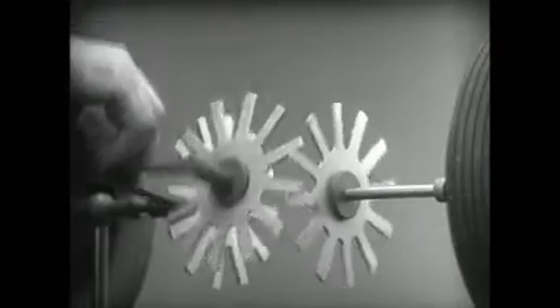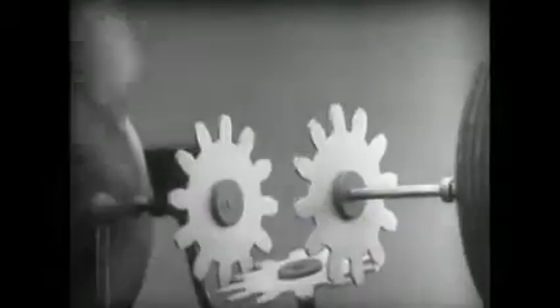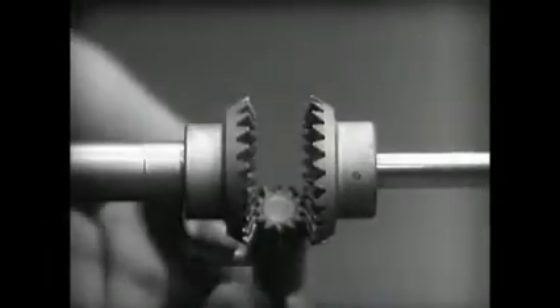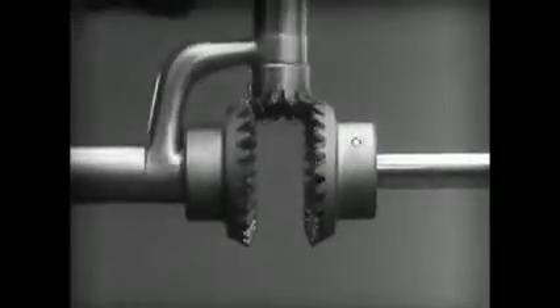Changing the shape gives firm, constant contact. Now we can make the gears thicker and stronger, and we have differential gears.